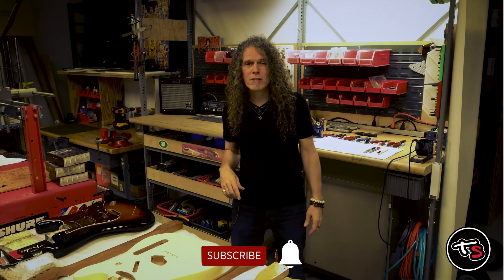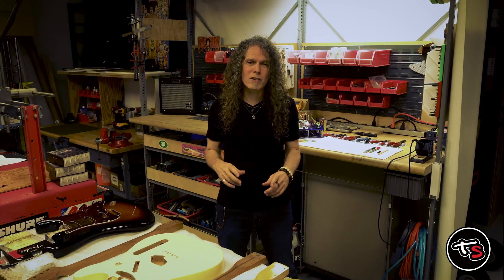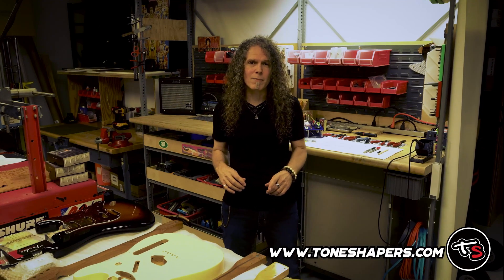Thanks for watching. Don't forget to subscribe and ring that bell so you'll always know when we release new videos. Come visit us next time you're looking for that perfect part to sweeten your tone at www.toneshapers.com — the link is in the description below. See you next time.